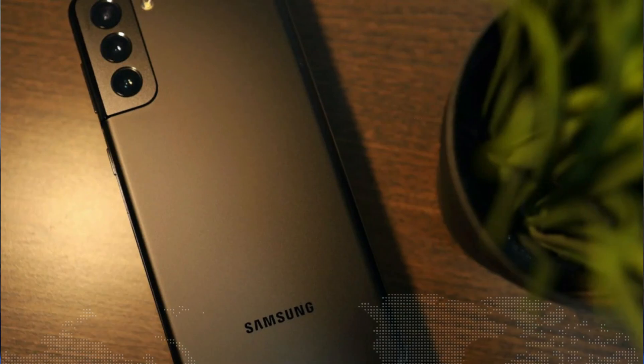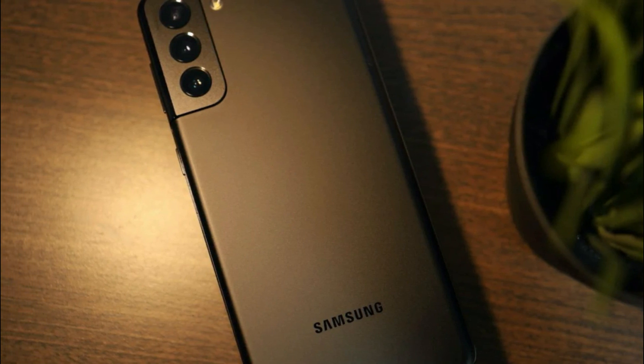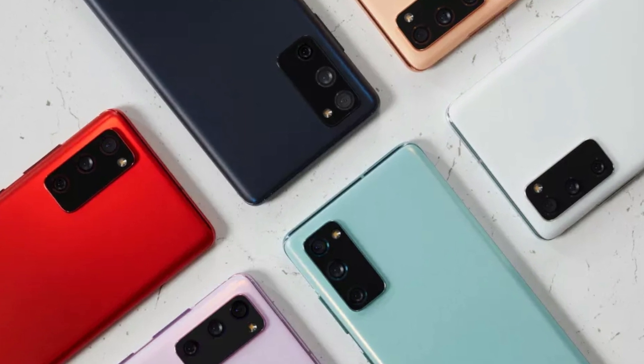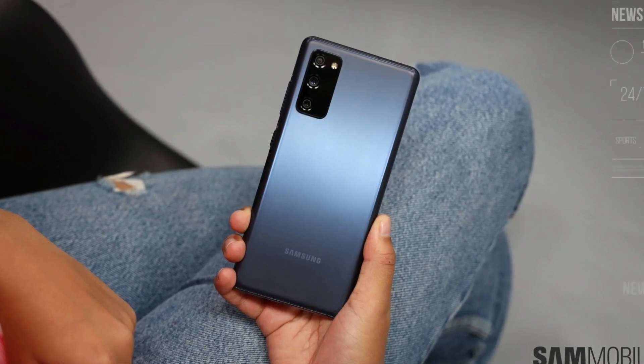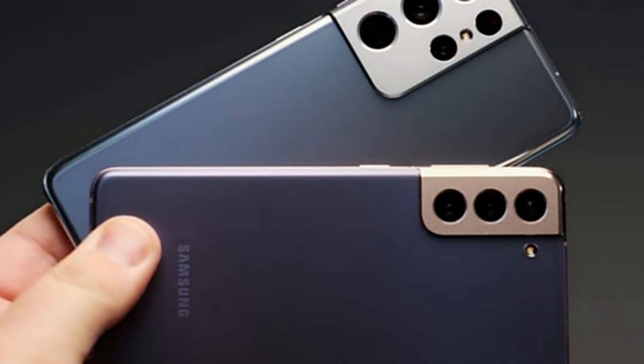The Samsung Galaxy S21 FE will offer a triple rear camera module, comprising a 12MP f/1.8 primary shooter, a 12MP f/2.2 ultrawide lens, and an 8MP f/2.4 telephoto sensor. On the front, it could get a 32MP f/2.2 selfie snapper.